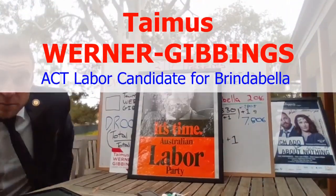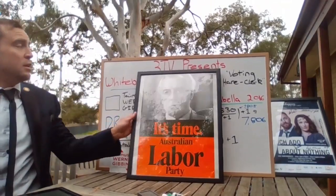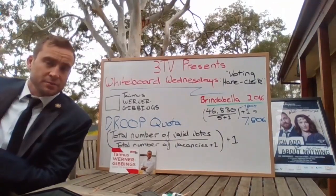Hello everyone, my name is Tamus Wenner-Gimmings and this is 3TV Presents Whiteboard Wednesdays.